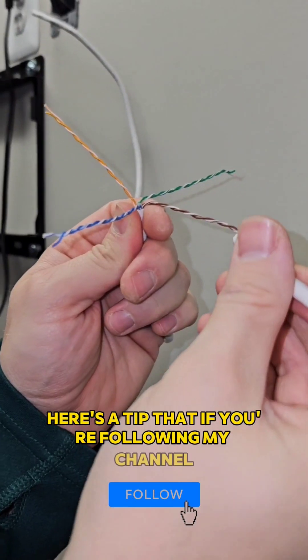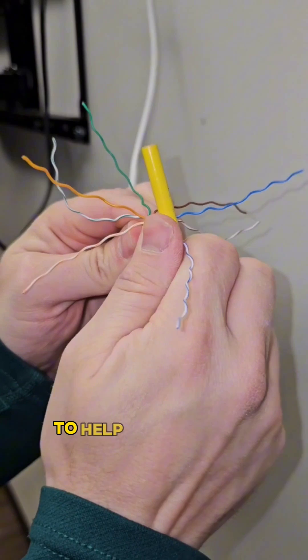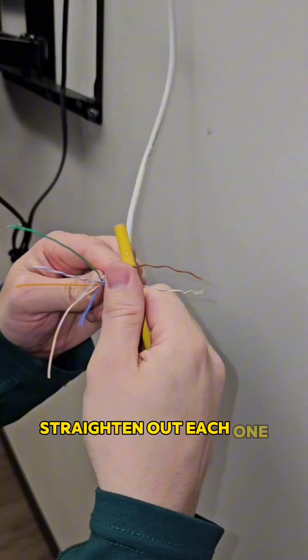Here's a tip that if you're following my channel, you've probably seen before. You can use the jacket that goes around the wire to help you separate them, and a pen and your thumb to straighten out each one of the wires.